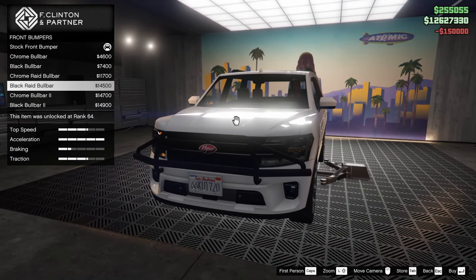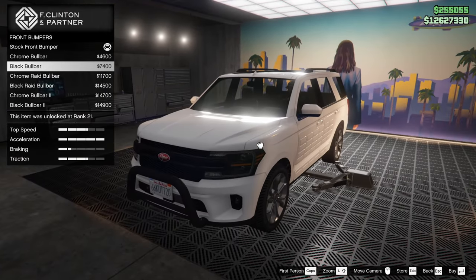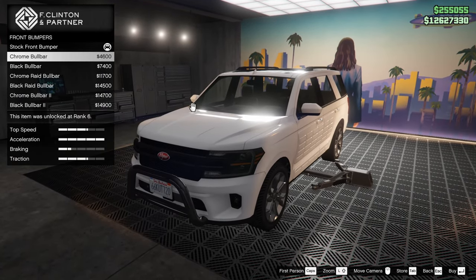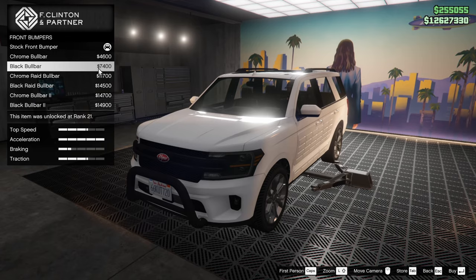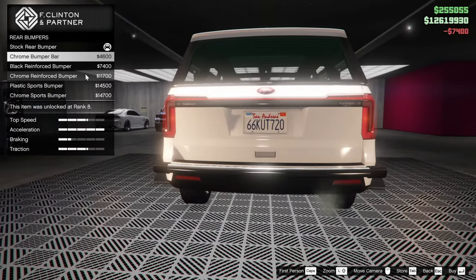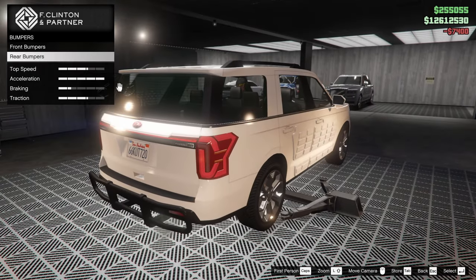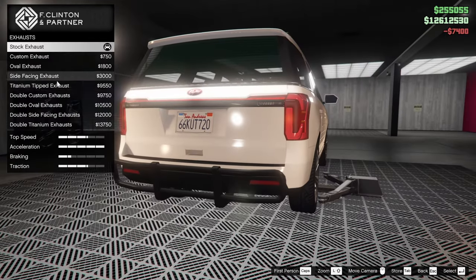For the bumpers, we do have some bull bar options to make this thing look more like a police car. This is of course a Ford Explorer like the police drive in real life — the standard police SUV in North America. Let's go for the black bull bar today. And for the rear bar, I think we'll go for the black reinforced bumper. I feel like that's pretty accurate to what the cops have in real life.